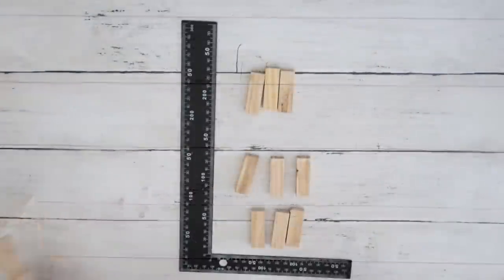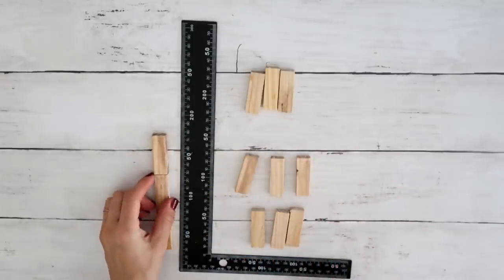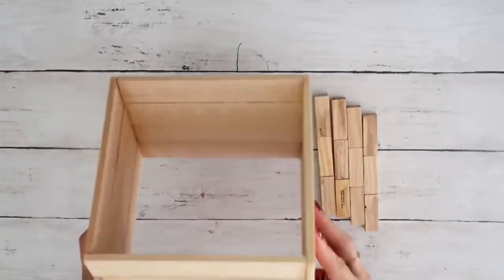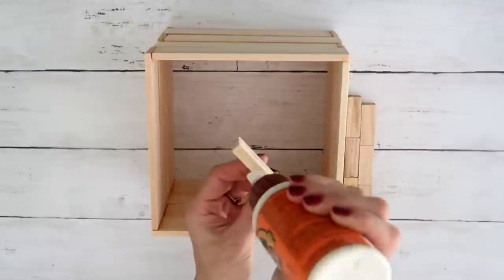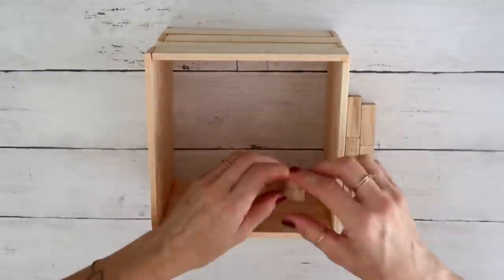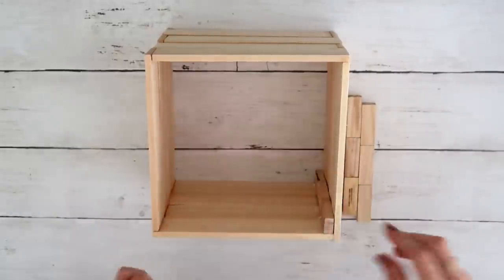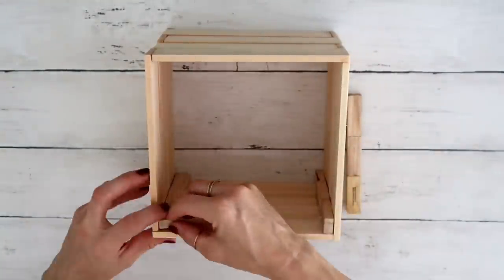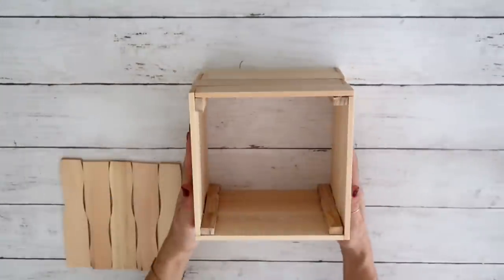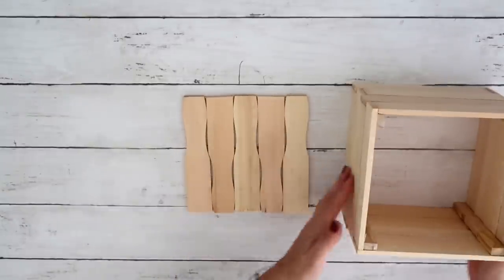Next I take Jenga blocks and glue three together, making four sets of three. I glue them in the corners of the box using a little hot glue and a lot of wood glue — this makes everything even more secure. I really wanted this piece to be sturdy because it's going to be outdoors. You can use nails if you want even more security, but I think this is sturdy enough.